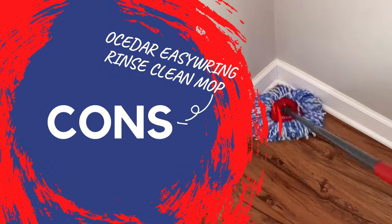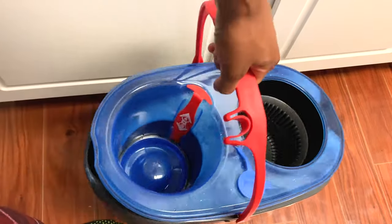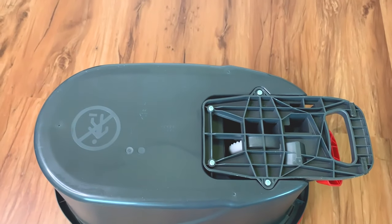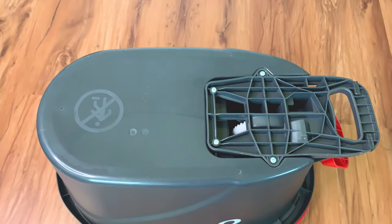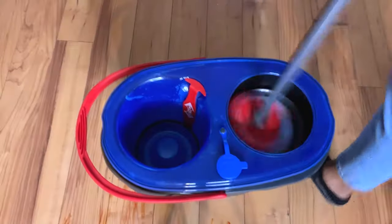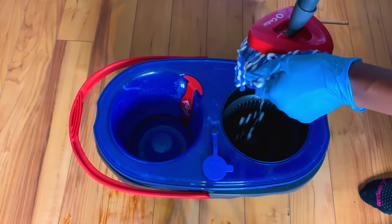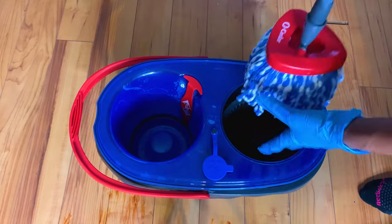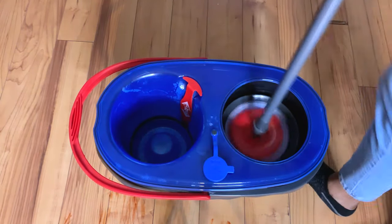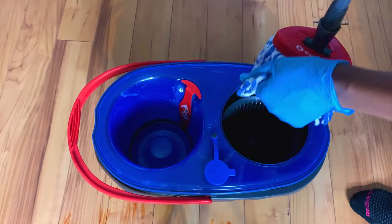Here are the cons I've noticed on this mop. You have to lift the bucket because it doesn't have wheels, which can be a tiresome task. If you have a large area to mop, it would be much easier if the bucket had wheels so you could just push it instead of lifting it. Also, when mopping wood or laminate wood floors, you really have to make sure the mop is not too damp so it doesn't damage the floors — you will need to wring it out at least two to three times. But this is not an issue on other hard floors like tile.